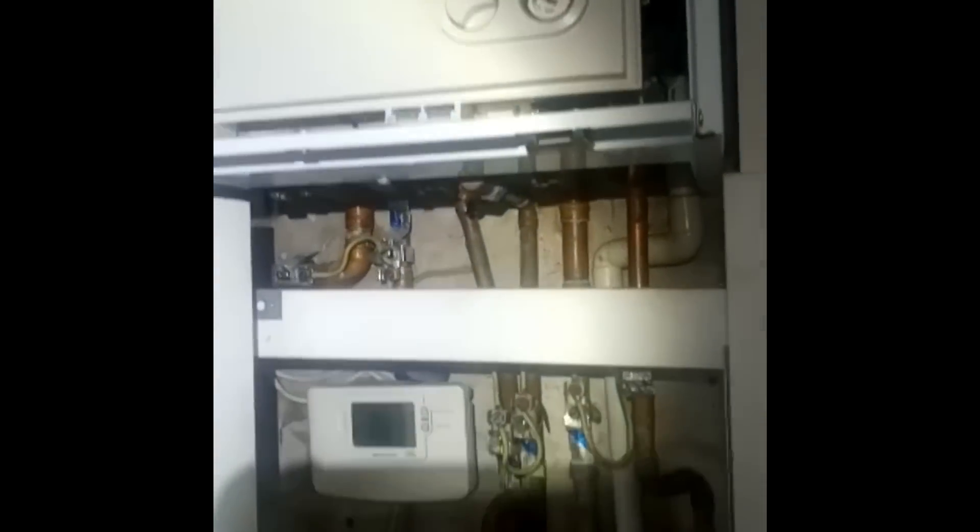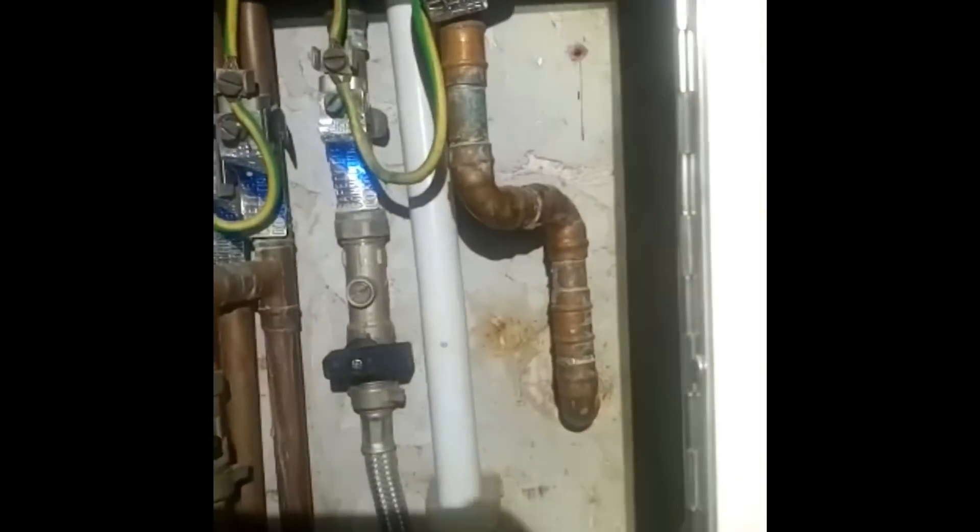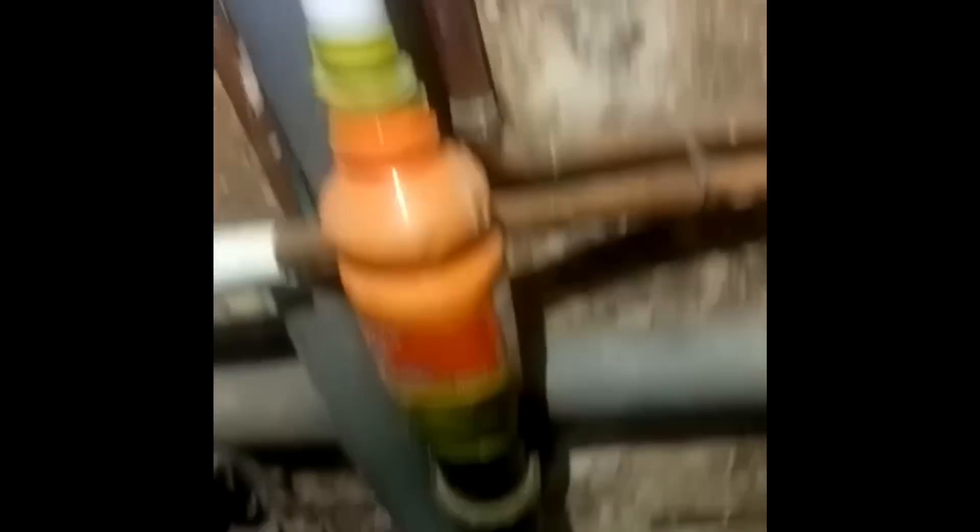Until you think you've seen it all — have you ever seen an engineer convert an overflow to inch and a quarter using a fruit shoot bottle? That is engineering at its finest.